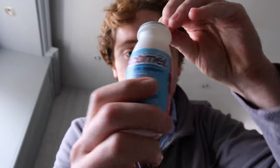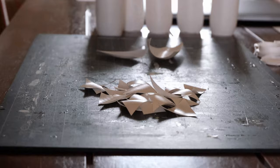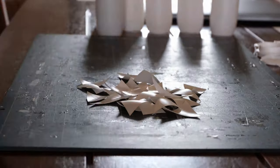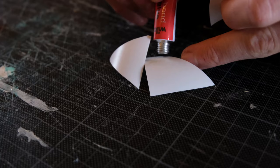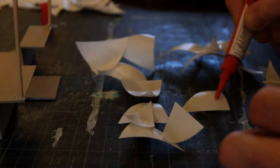These bad boys right here — Actimel — that is the answer. The problem is I just have to chug like bare Actimel. I think I've used like 20 of them so far.